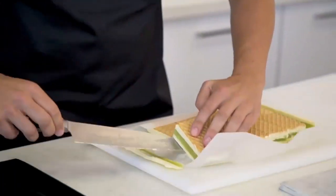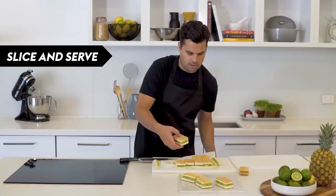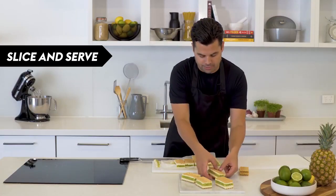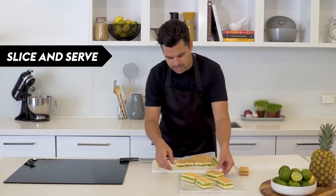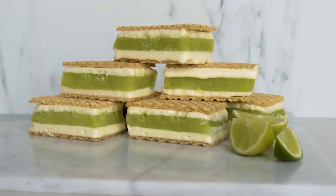You'll see these wafers have created perfect lines for us to cut into little sandwiches. Take each one, flip it over, and top it with another wafer. You could put those back in the freezer to enjoy when you're ready, but they're good to go now — pretty delicious, the splice slice!